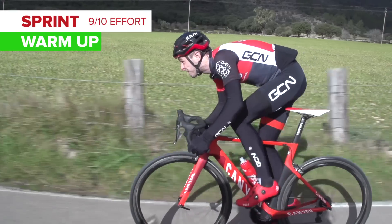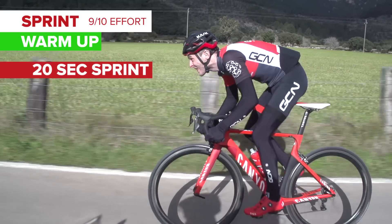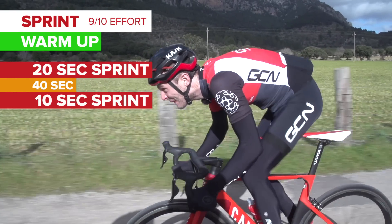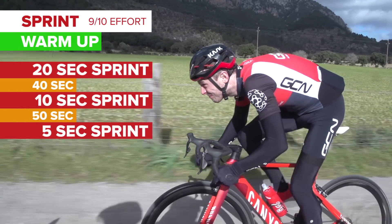The first sprint is 20 seconds, nine out of ten effort — not quite everything you've got. Go easy for 40 seconds, then do a 10 second sprint, also nine out of ten effort. Then go easy for 50 seconds, and then finish with a five second sprint. All of them out of the saddle.